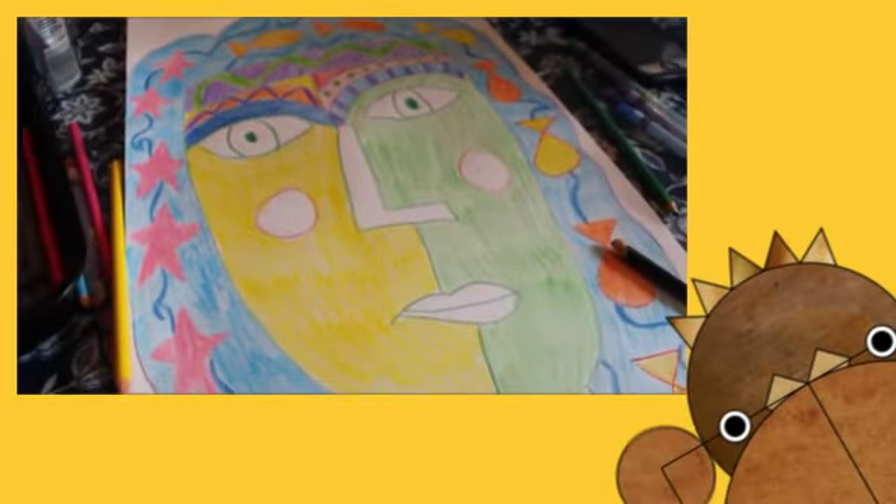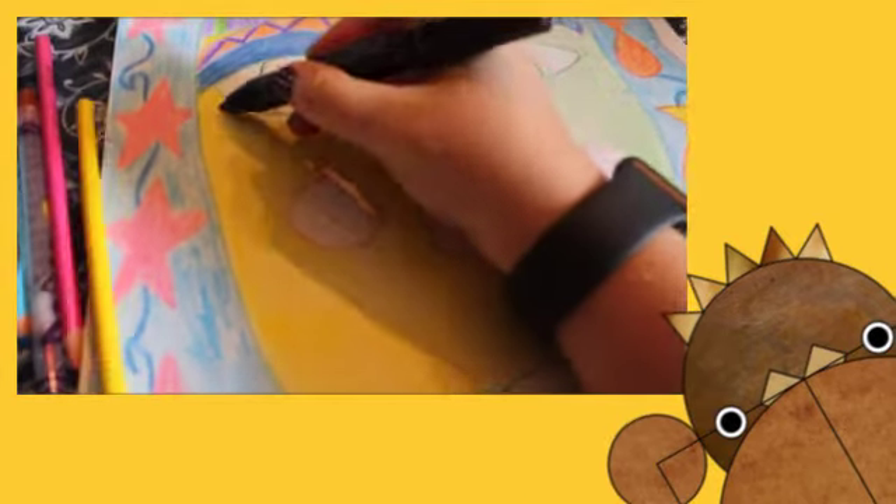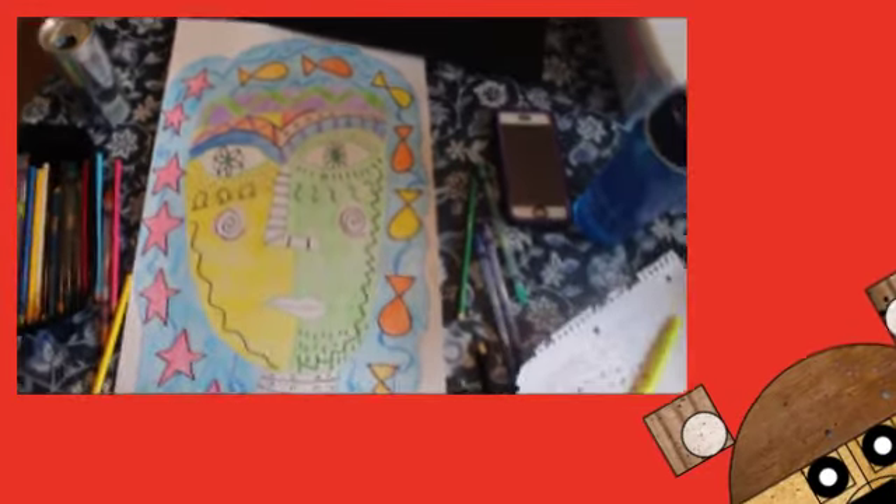After the face is colored, the next step is to go and add a bunch of details with either a black colored pencil or a crayon. So I went back and added a ton of detail.